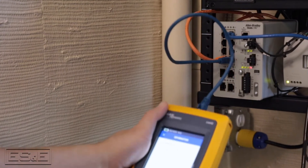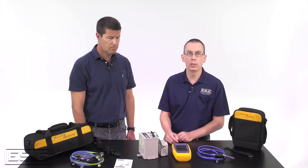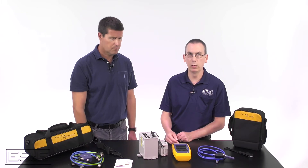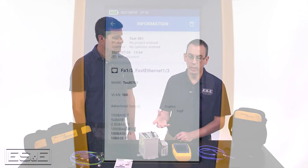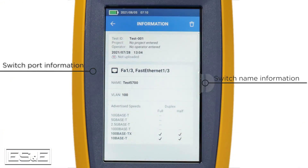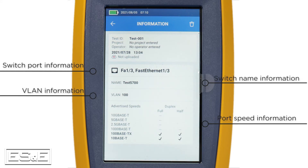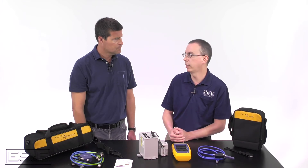Can this instrument help with switch information as well? Absolutely it can. Assuming that the port is not administratively down, just as we've shown in the tests we just did, it'll actually show you what port you're plugged into, the switch you're plugged into, the maximum port speed, the VLAN information, and PoE information if the switch is PoE capable.